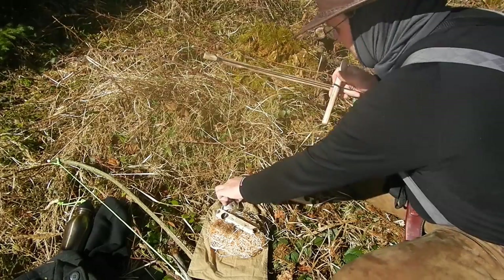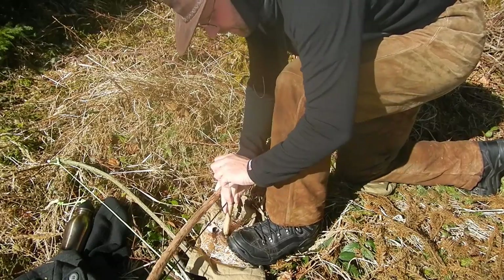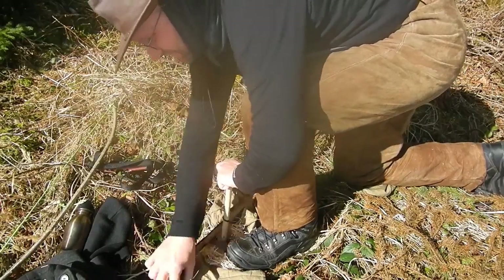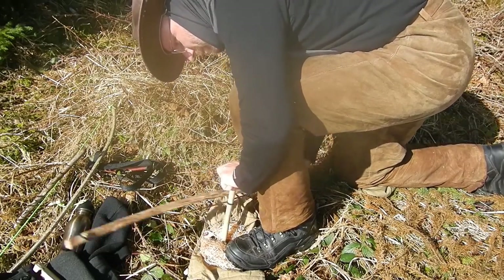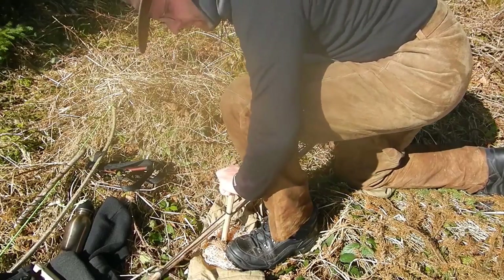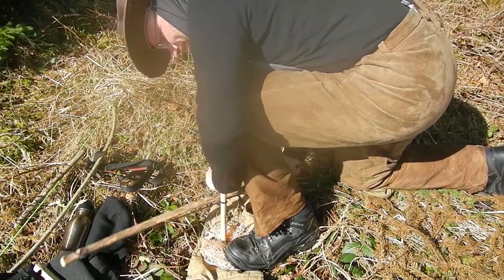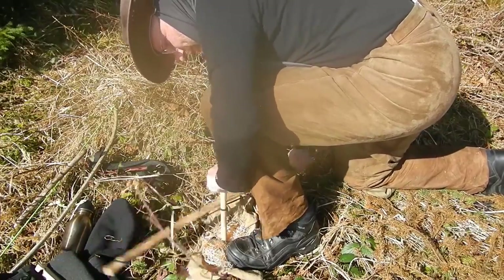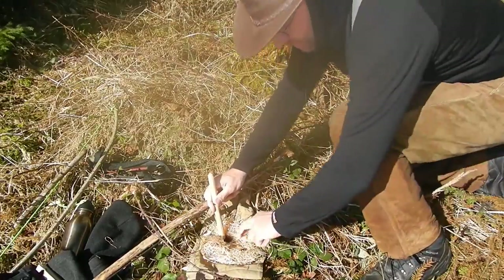Keep the loop on the outside. You have to be very stable here — if you wriggle around too much, you don't get enough heat. Make good smoke, good black powder, and you have a good chance for an ember.